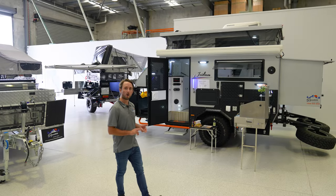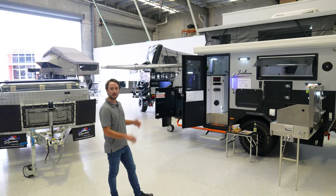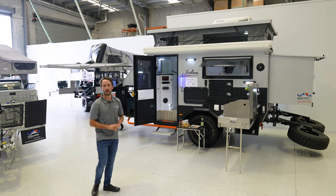I just want to go over the 13 foot that's behind me. Usually we've got the full annex set up, so if you wanted to see the full annex set up on a hybrid camper trailer, give us a call, come down and we can arrange this to be set up with the full annex.